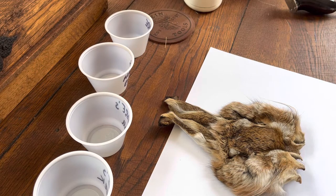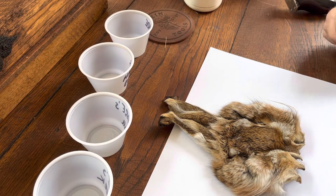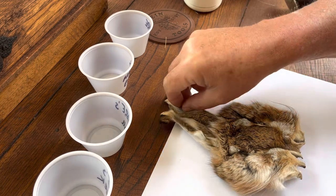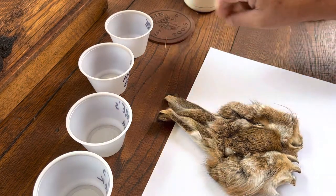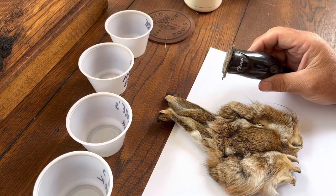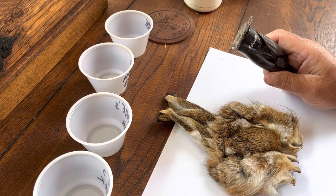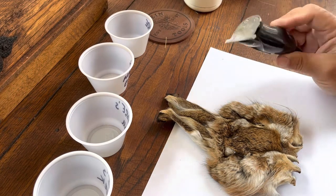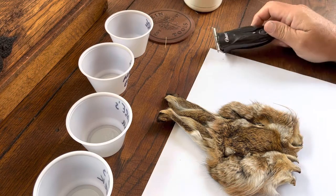One of the things — some hints to use with this — is whenever you get ready to do this, there are several types of clippers to use. These small Oster brand ones are the ones I've found work the best on these because they'll clip really down close.